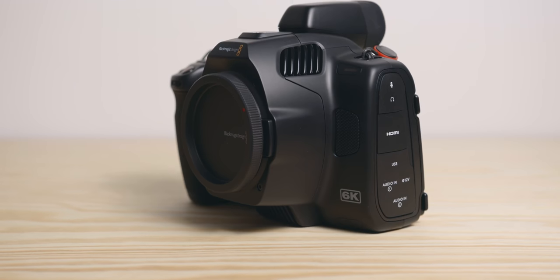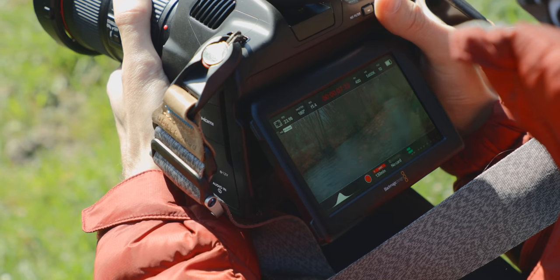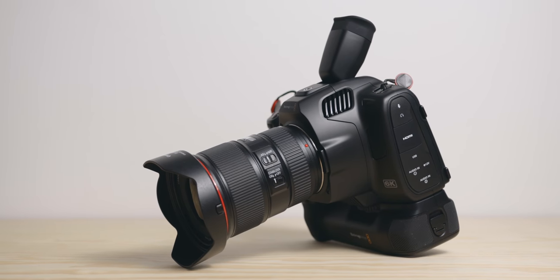I'm going to talk about the camera itself, the screen, the NDs, the battery life, how it is to shoot handheld, and since I got the EVF and the grip as well I will touch on them too. Before I start, don't forget to subscribe to see more videos like this one — and let's get into it.